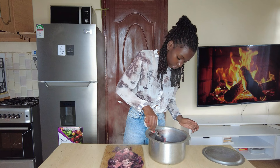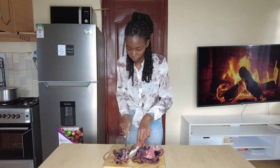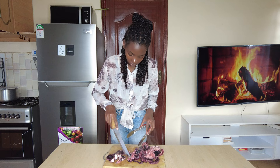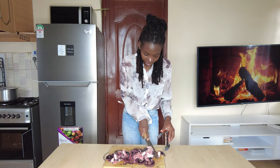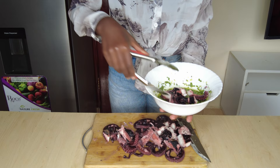I cut the octopus before grilling. I cut it into two, then cut the tentacles — this is how my husband likes it. There are a lot of different ways to serve this. I'm putting the tentacles in the marinade, adding the head cuts as well. The body cuts like calamari, so I recommend cooking it too.